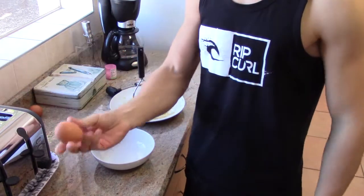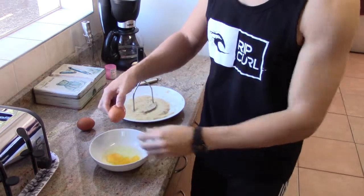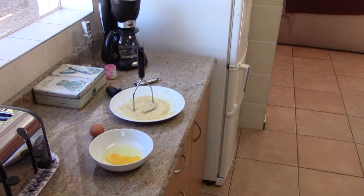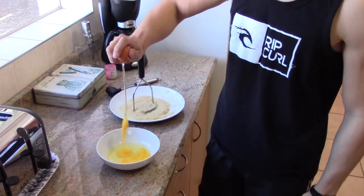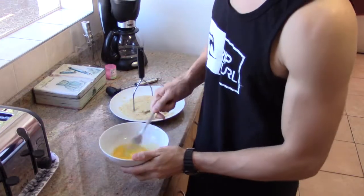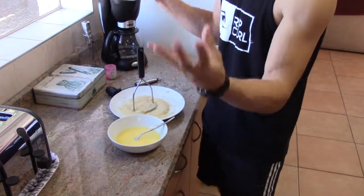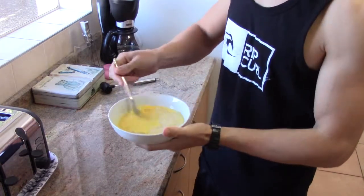We start off with one egg. I almost don't have enough banana — actually we can put two eggs in it, yes, that looks fine. All I do is I take a fork and I whisk it. Parts one and two are complete, now I have to put them together. So we've got one and two together and we're going to mix it.